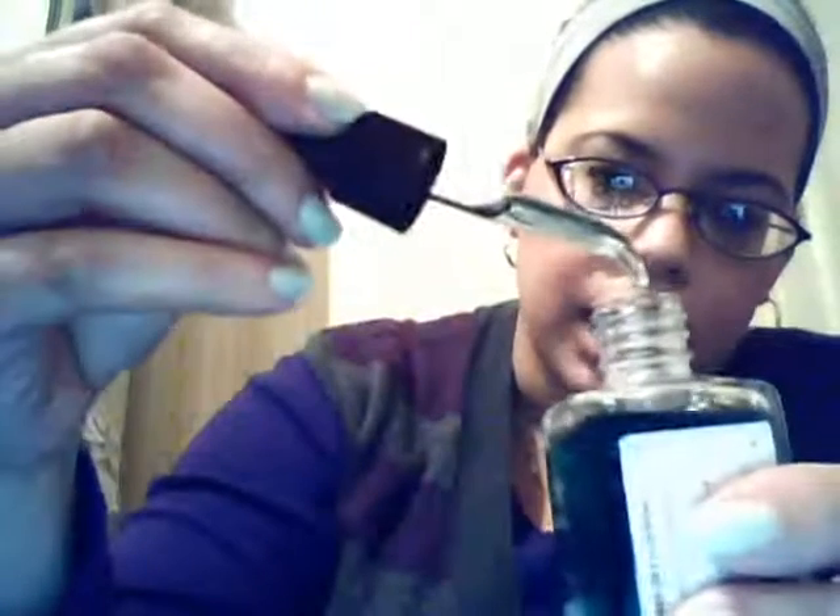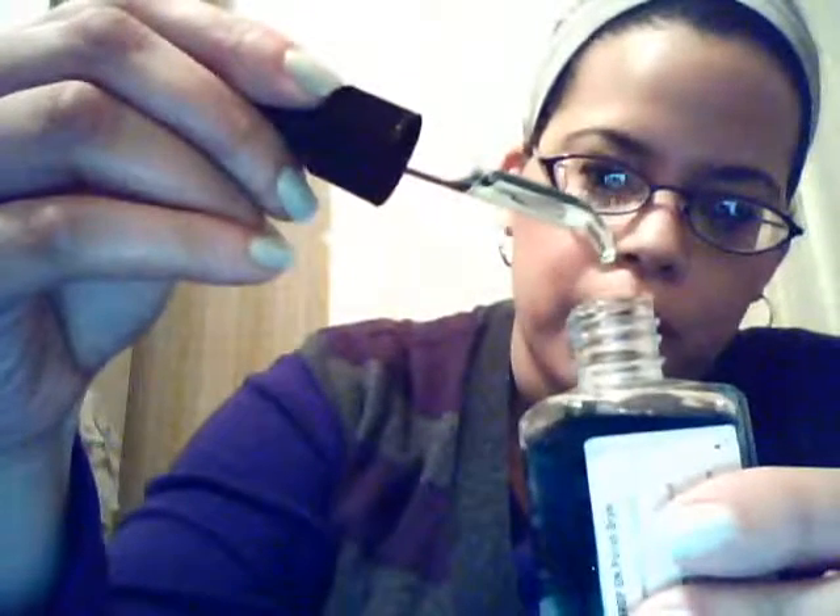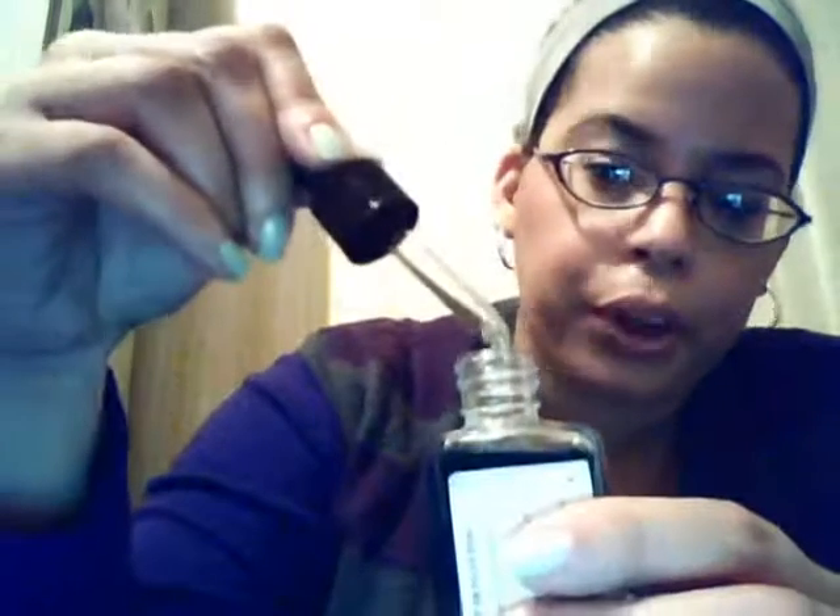When you open this, you will see that it is a dropper — it is not like a brush-on. So you literally just do one drop per nail, and you just kind of let it run down the nail and you wait. In about a minute they're okay to kind of touch, but if you wait about five minutes they're pretty much completely dry and amazing, and you can go about your day. I love it.